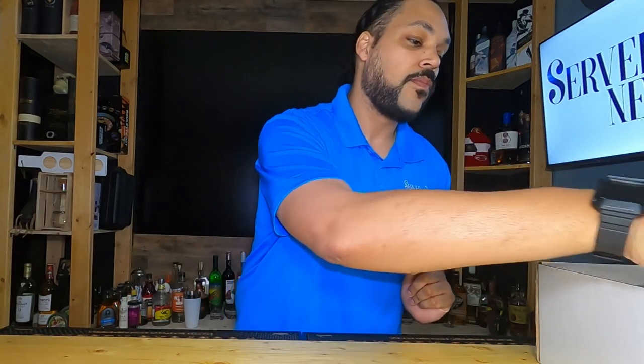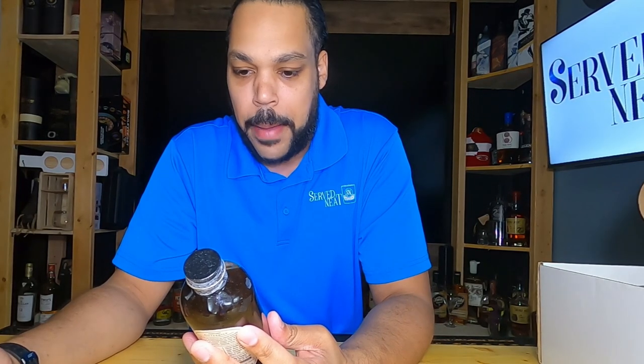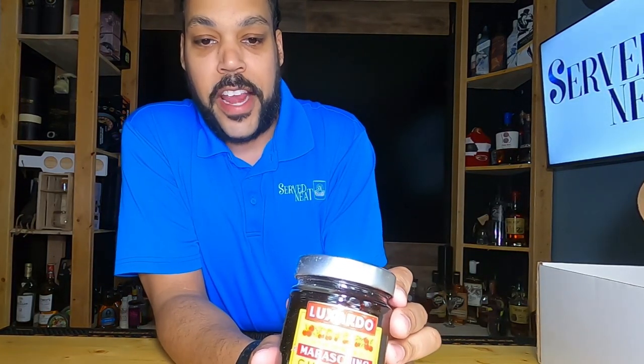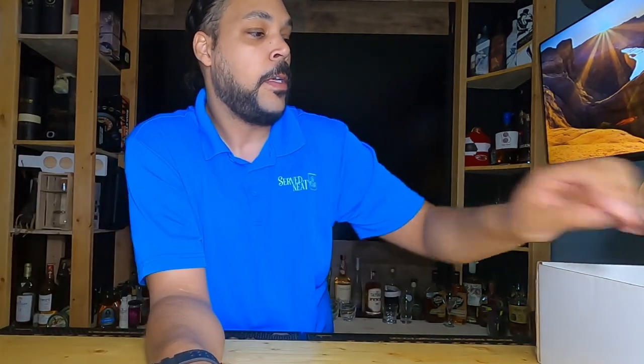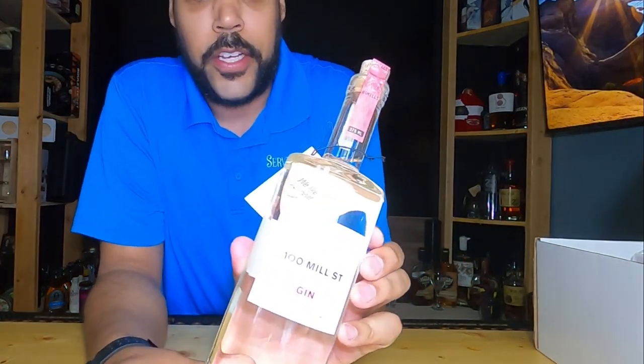Let's get back to the box and check it out. The first thing we have is Pappy Van Winkle bourbon barrel aged old-fashioned cocktail mixer — that's fantastic! Next, some cherries, which are great for cocktails. And then a huge orange for my old-fashioned, a cool sticker, and a bottle for us to try.